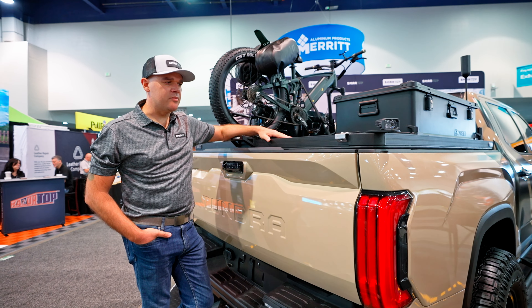Find us on Instagram at smarttopplatformusa and at smarttopplatform.us — that site will be live shortly after SEMA. You can buy direct or at a dealer near you. Thanks for watching and we hope to see you on the road.